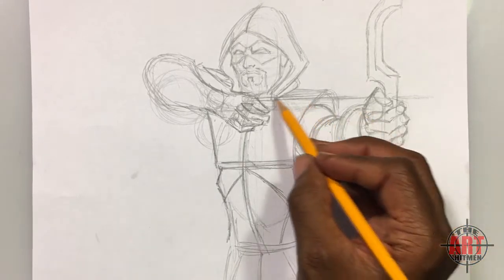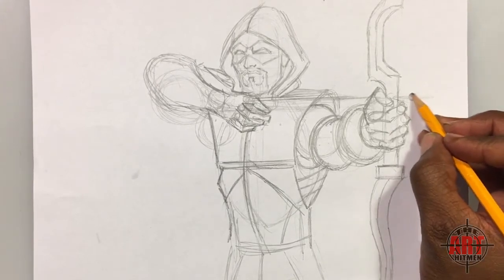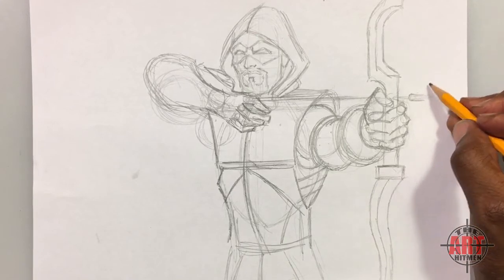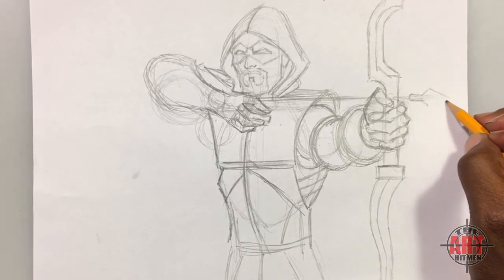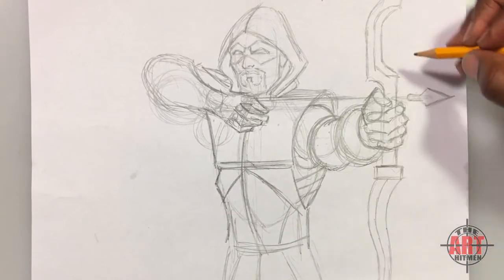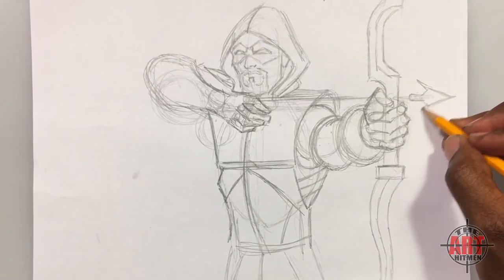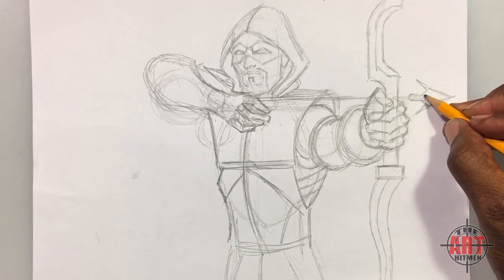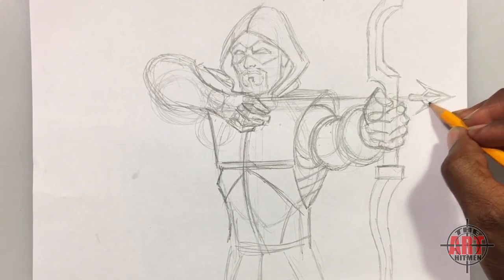Now add the arrowhead — it's going to be about here. Put two lines here. It's a pretty simple shape, coming up like a diamond — put a diamond shape in here and have it come to a point. Then there are two points off the edge of it. He has a cool, distinctive arrowhead that looks different from most — a point here and then a point at the bottom.